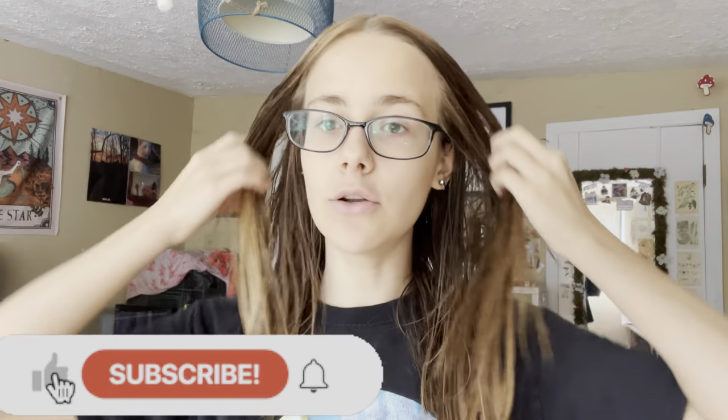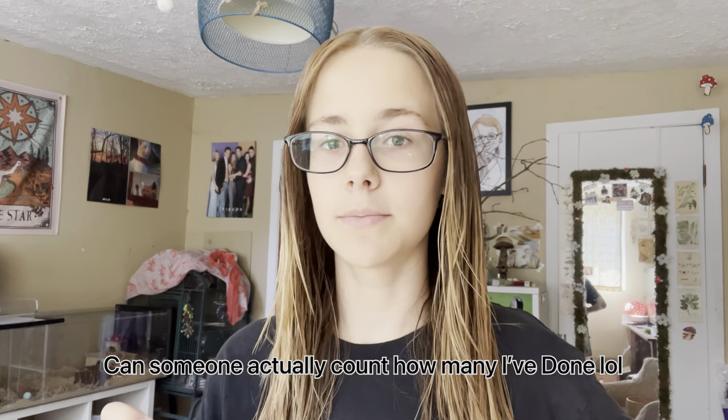Hello everybody, and welcome back to my channel — or welcome to my channel if you're new here. Please hit that subscribe button and hit that notification bell. It really helps me out and you won't ever miss a video of mine. So today's video is going to be another spot cleaning video. Someone please count how many I've done because I know I've done at least like 20 of these, but I personally find them satisfying to watch, so that's why I'm going to continue to do them.